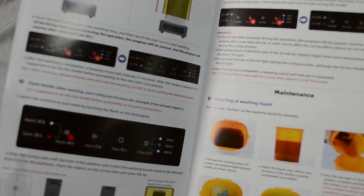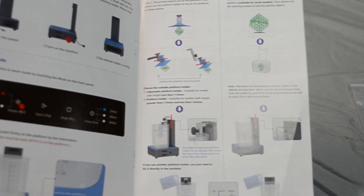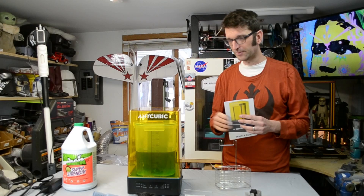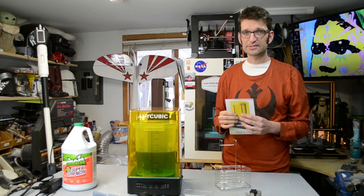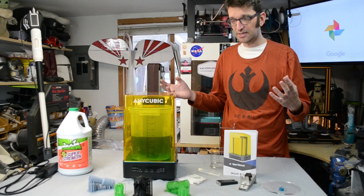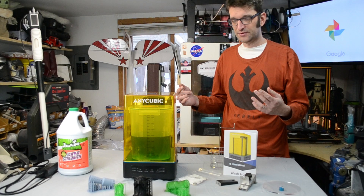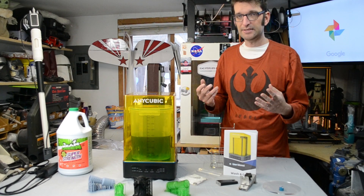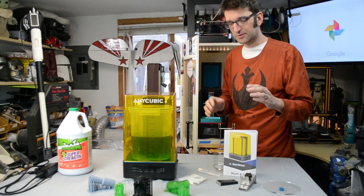Also included is a very good, clear, and well-written instruction manual. Anycubic does a fantastic job with documentation and especially with packaging — just like it was on my Photon. Let's get this thing loaded up, get a model in there, and see how it works.